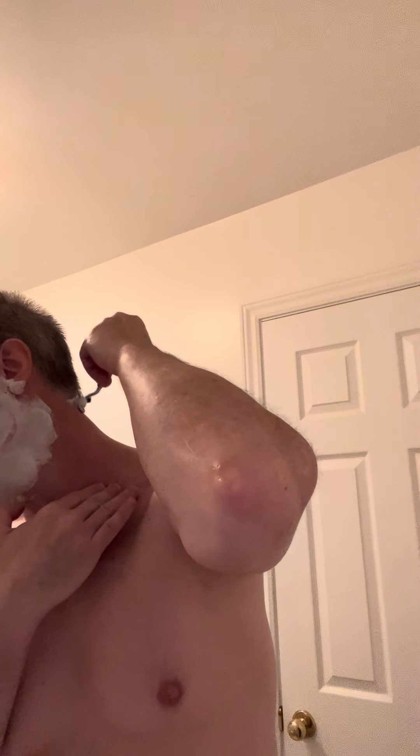This is blind — I can't see what I'm doing. Hope for the best. I'm just blindly shaving and hoping that it turns out. Remember, the enemy of the good is the great. We're just looking for some improvement here. I'm not doing a Picasso — I'm just doing a shave. It doesn't have to be perfect.